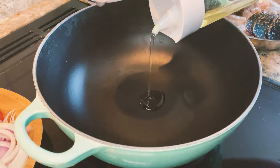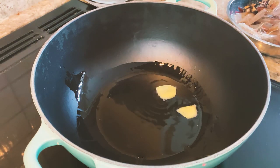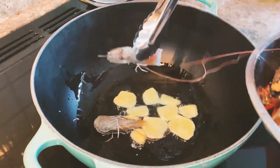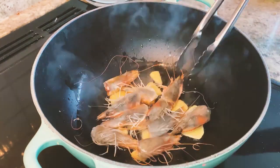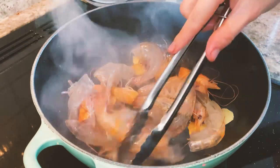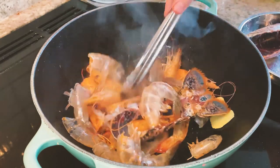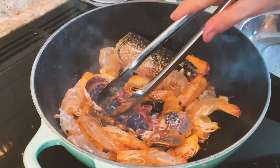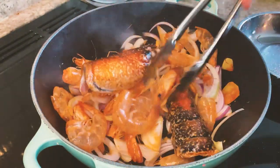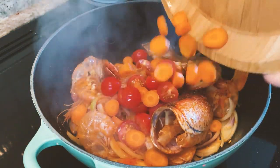Put some oil in. Put some prawns in, now put some prawn heads in. You can put some prawns in the broth as well. Add the onions. Now we can add the tomatoes.